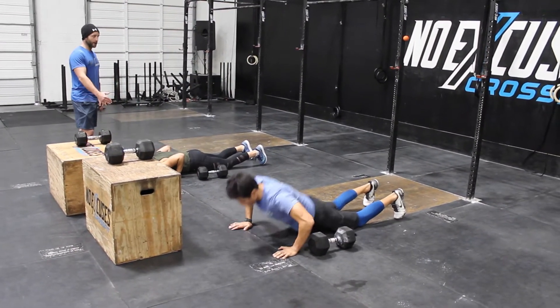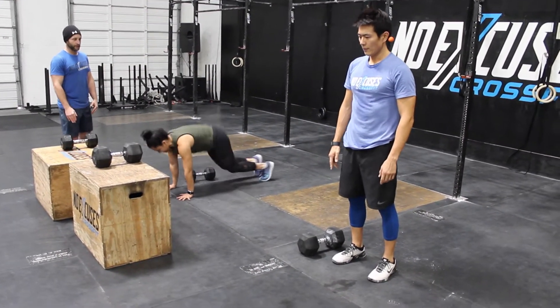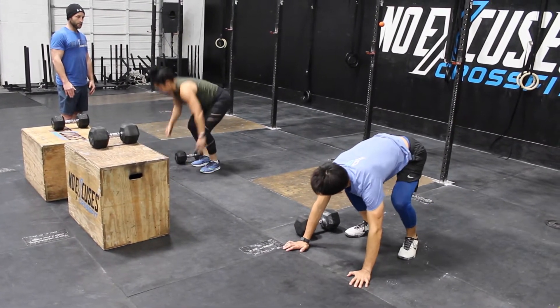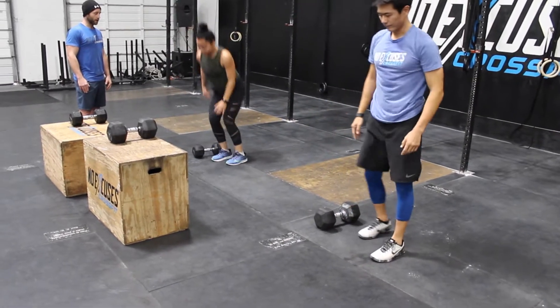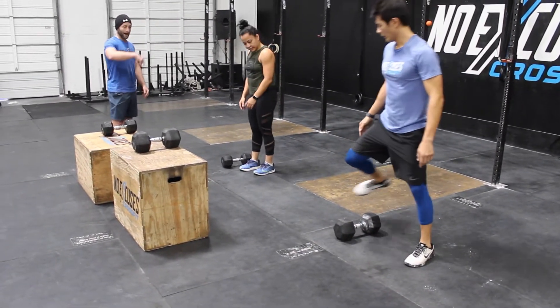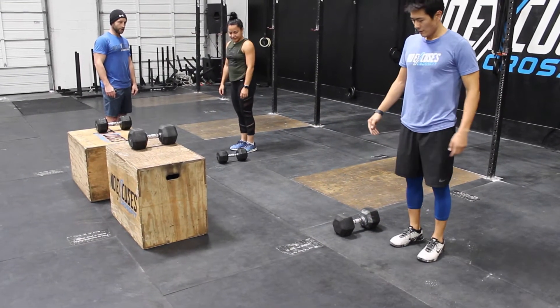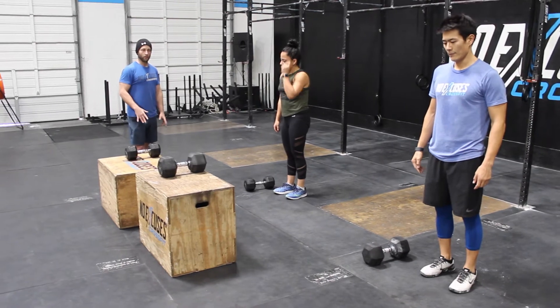Synchronize — laterally jump over. If they fail to synchronize the burpee, it would result in a no rep. Or if they fail to jump over the dumbbell and they go around it instead, that would also be a no rep.